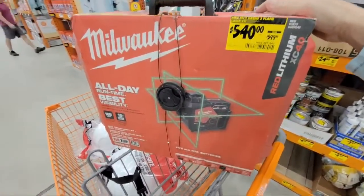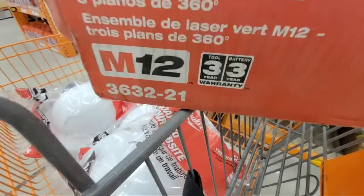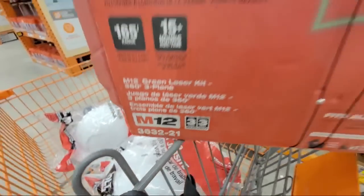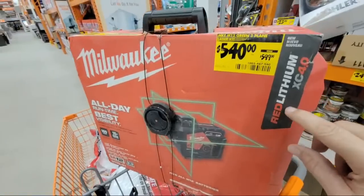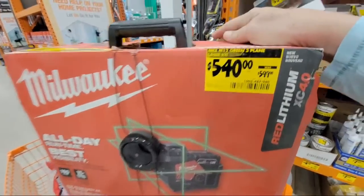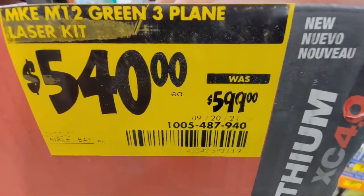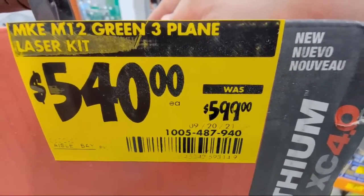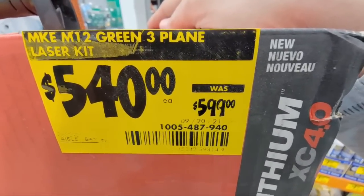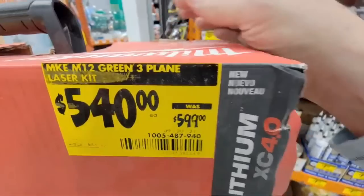So we got the Milwaukee. This is their laser here. The model number we're looking at is the 3632-21 and this one actually runs off the red lithium XC 4.0. This guy is actually marked down to $540 from $599. Now you may look it up and it may not show up on your website or it may show up full price. Sometimes with these things you have to just come into the store to get it.